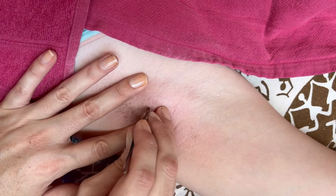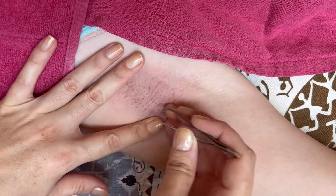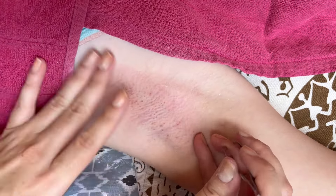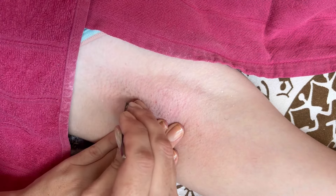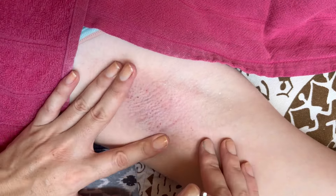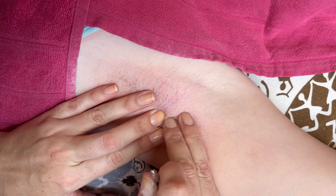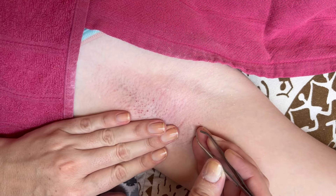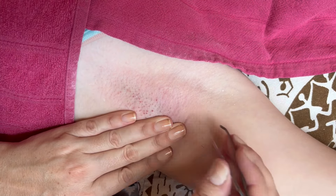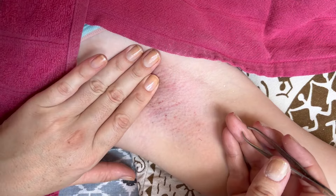Whether hairs come out nicely depends on a few factors: the thickness of the hair and the hair growth phase, since there are different phases of hair growth. It depends on whether the hair is still very much attached to the follicle or whether it is in the last phase of growth. It also depends on whether your client or yourself has shaved in between waxing sessions, as that generally makes the hair more difficult to wax and a lot more painful.